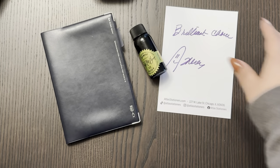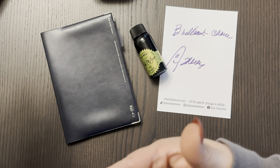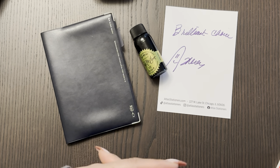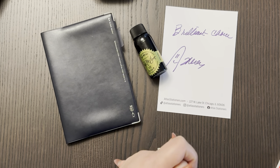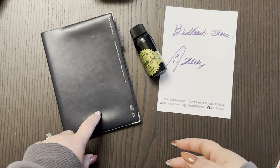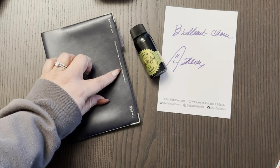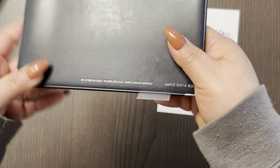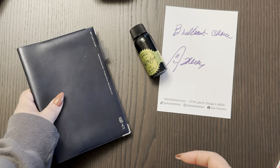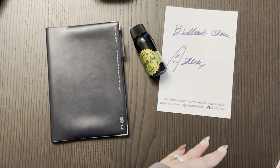I didn't want anything more elaborate or a whole budget planner. I've tried the Happy Planner ones, I've tried it with an Erin Condren monthly — and they're too big. This is a B6, so I think this is good enough. I don't need anything big. Yeah, it's a B6 — I think that's perfect. A little bit slightly smaller than an A5.